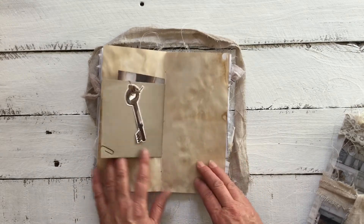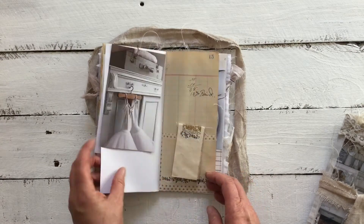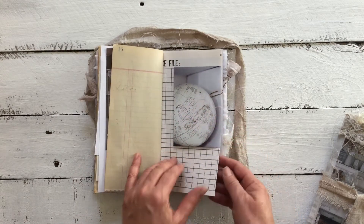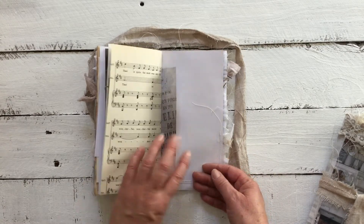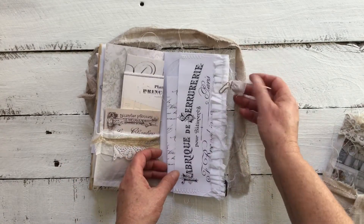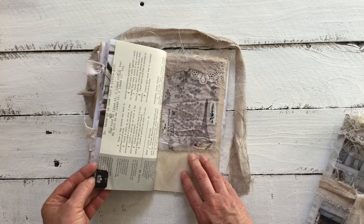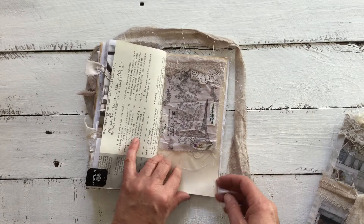In the center of the page, a little key, ephemera, a beautiful image, another little book, some washi, and a beautiful image of a white world. Another image, music paper, the other side of the pocket, a flip-out, and another little tag. We have a beautiful image of an interior, a little teabag tab with the tip-in I made, and some gathering.